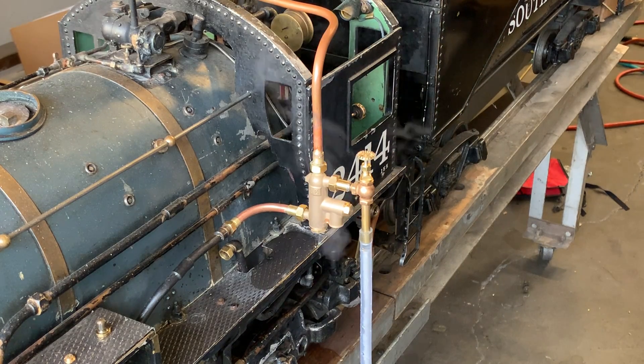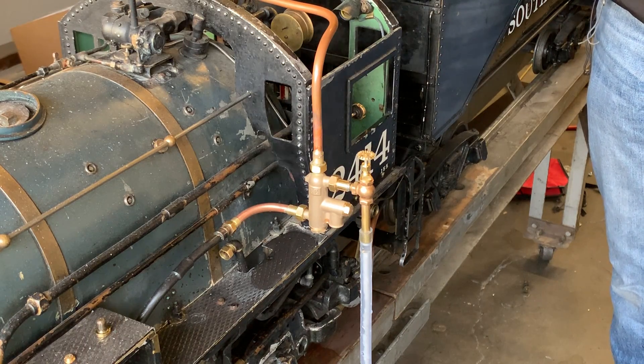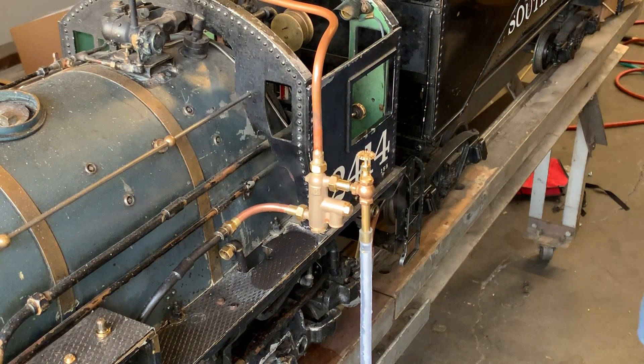Hi everyone, this is Anthony of Eccentric Engineer and we're looking at the first testing of the intermediate injector today. So far everything seems to be working pretty good. It starts at around 40 psi like the small injector and I've got it lifting about two and a half to three feet.